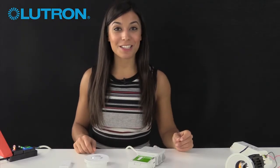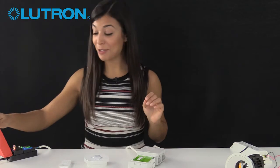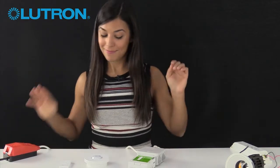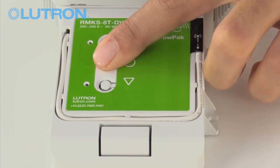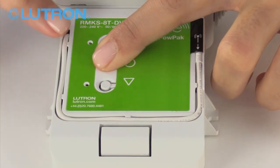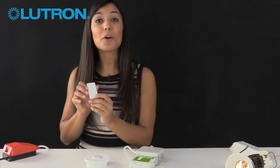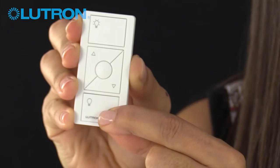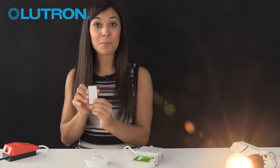In order to get these wireless products to work together, we first need to put the power pack into pairing mode. We do that by holding down the toggle button — that's the one in the middle — for six seconds. The LED on the power pack starts flashing, which means we're ready to press the bottom button on the Pico for six seconds. At this point you could pair more Picos to the power pack.